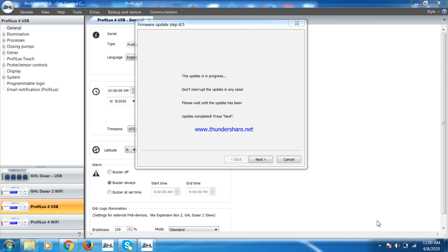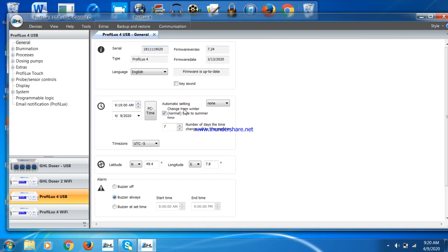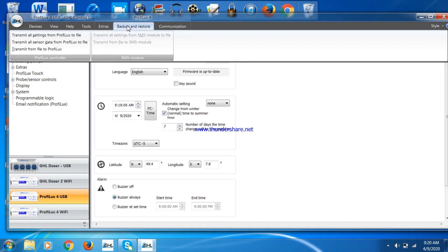After the firmware is updated, you should power down the P4 for a few seconds and then turn it back on. It will need about a minute to reset. Once that is done, you can reconnect and check to see that you have the latest firmware version 7.24.